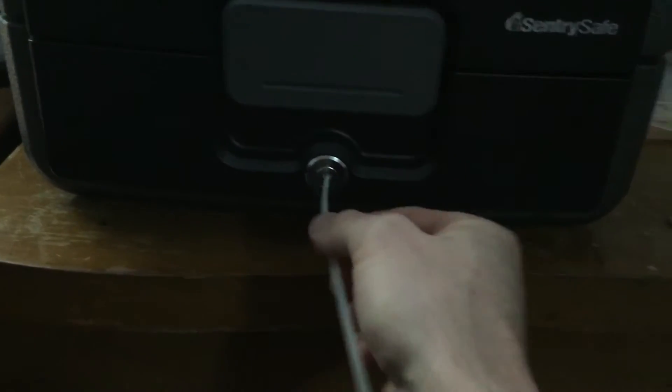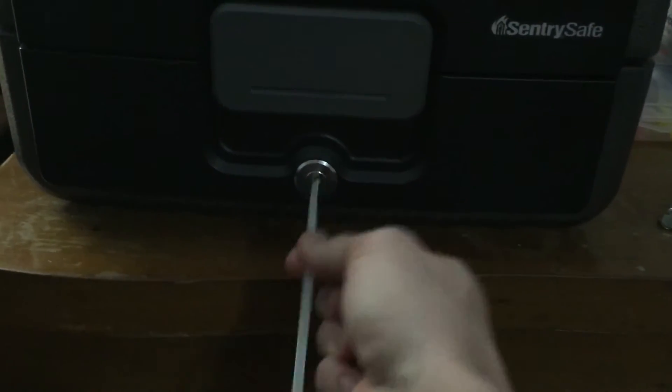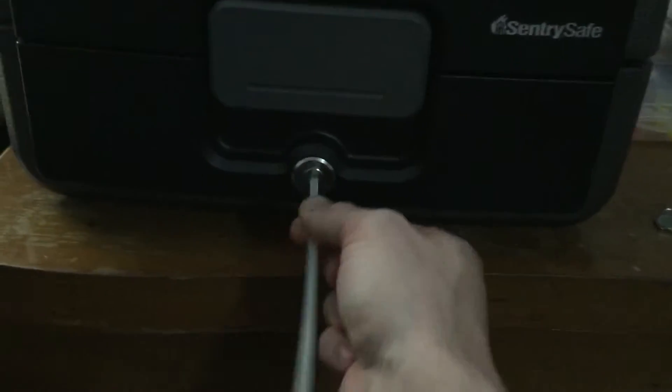The key to this is when you put it in and you shake it back and forth and you turn it. As you shake it, you slowly pull it out so that you push each pin. It takes less than 10 seconds to do this.